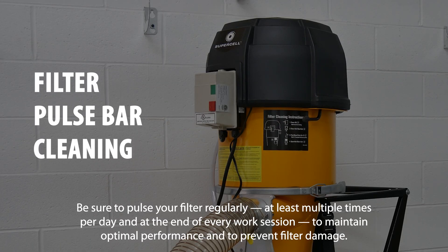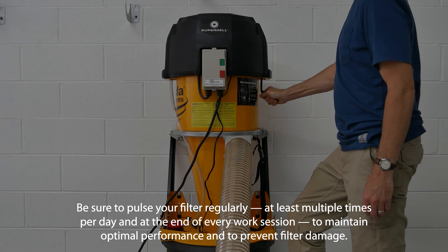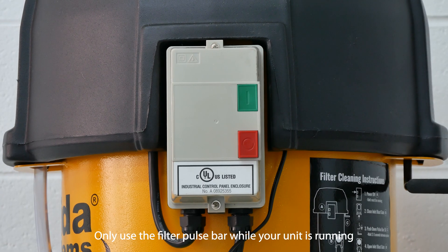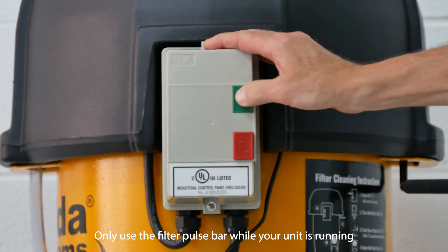Be sure to pulse your filter regularly, at least multiple times per day and at the end of every work session, to maintain optimal performance and to prevent filter damage. Only use the filter pulse bar while your unit is running.